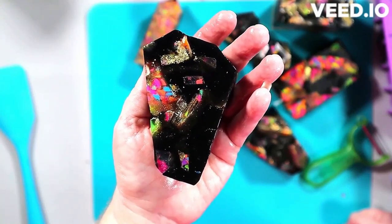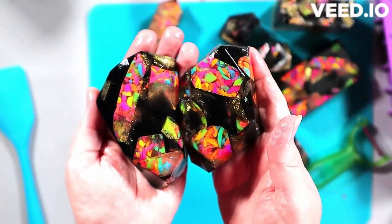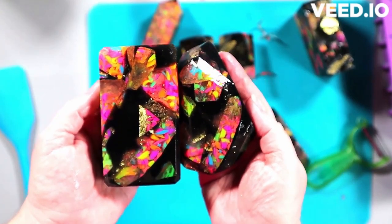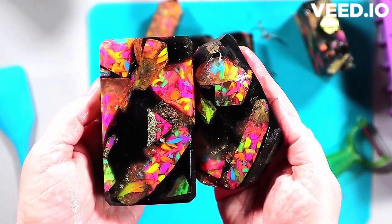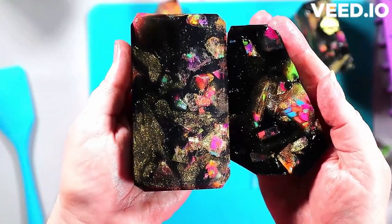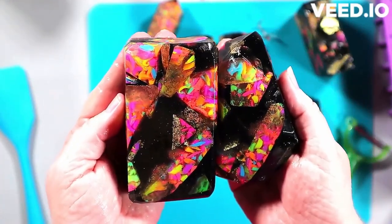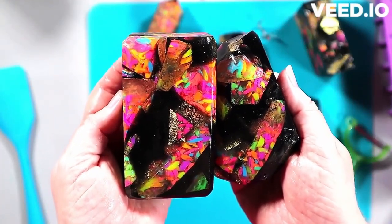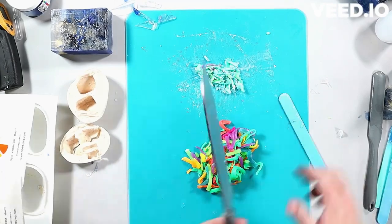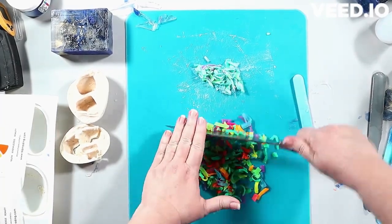Even if a soap didn't work out you could shred it and put it in something else and it would probably look really cool. The Easter eggs you see there — I had blended some neon colors in those — were ones I'd done previously, just to give other ideas. Now more neon shreds for soap three. You'll see some other shapes of soap in the background — this was an absolute experiment that I decided to film while I played with ideas.